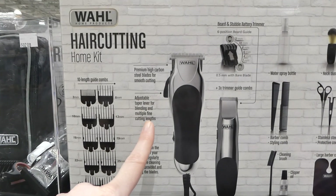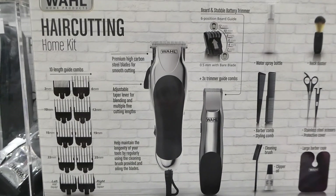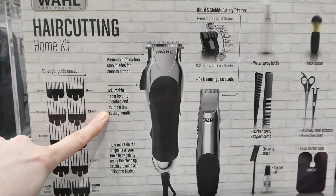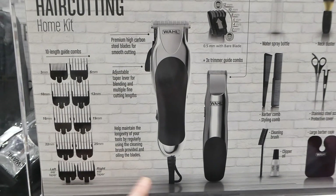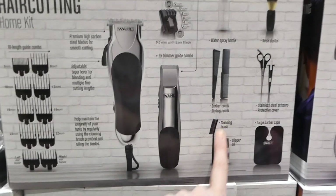It has premium high-carbon steel blades for smooth cutting, adjustable taper level for blending, and multiple fine cutting lengths. It says to help maintain the longevity of your tools by regularly using the cleaning brush provided and oiling blades. There's a little cleaning brush right here.